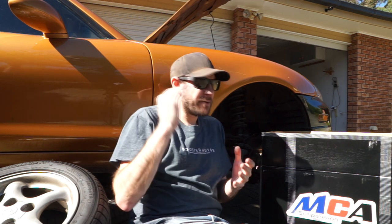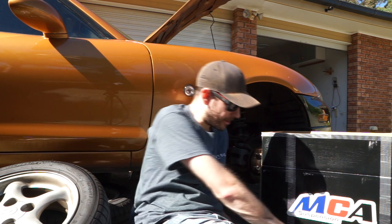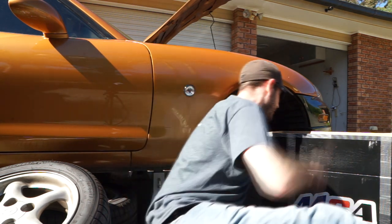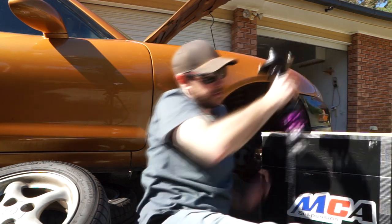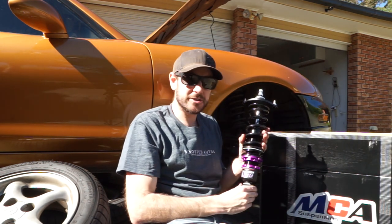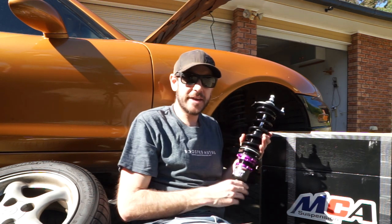Hey guys, Will from Boosted Autos here. Today I'm really excited to get stuck back into some mechanical stuff on the car. We're going to be going from these crappy old shock absorbers to brand new MCA XR coilovers. In this video I'll be talking a little bit about these shock absorbers, why I've chosen these ones in particular, and showing you how to install them into the car.